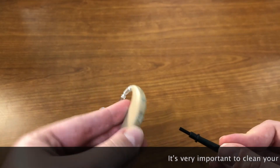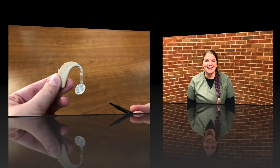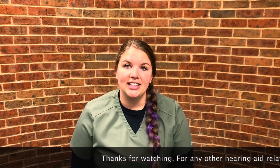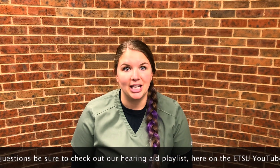It's very important to clean your hearing aids every night. Thanks for watching, and for any other hearing aid related questions be sure to check out our hearing aid playlist here on the ETSU YouTube channel.